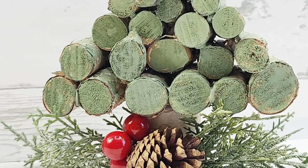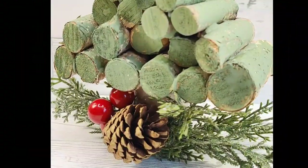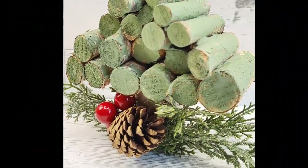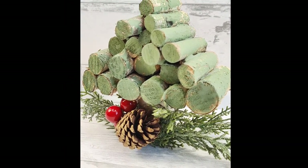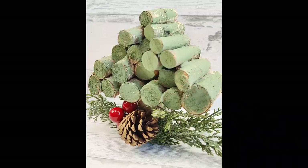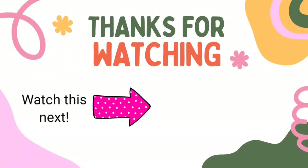Look how cute this is — it's adorable. You can make this tree any size you want: larger, thicker, taller. The possibilities are endless, but I love the way this one turned out. Let me know what you think down in the comments. I have another video here with tons more Christmas inspiration — check it out. See you later and have a blessed day!